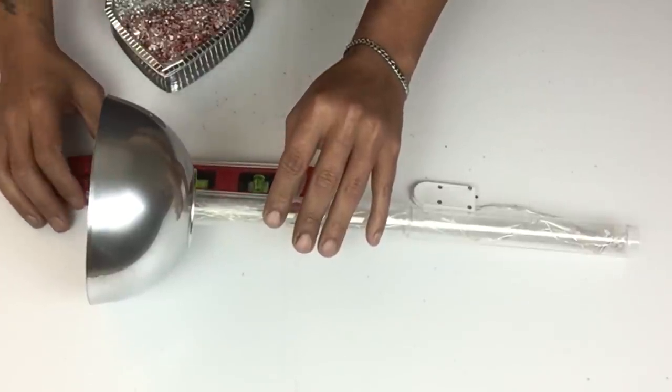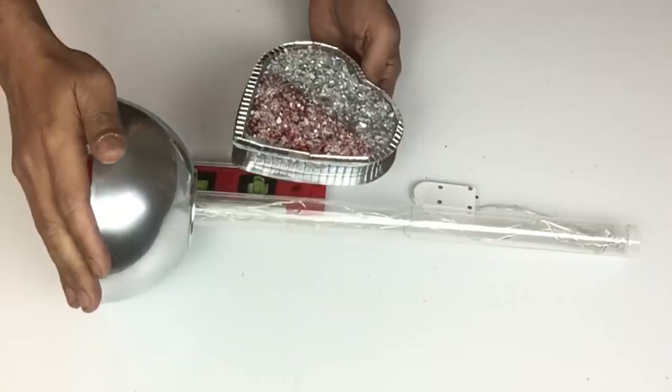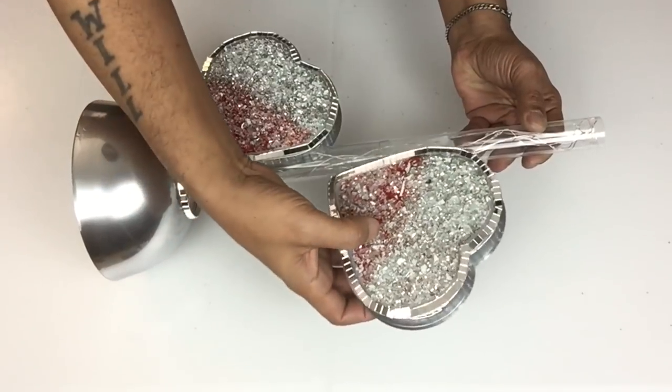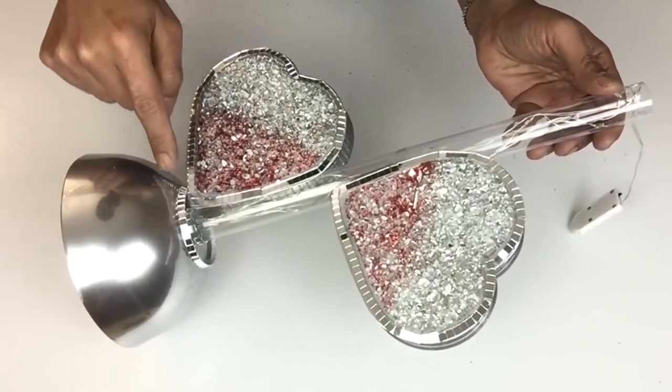I took a balancing ruler and placed it on the side of the base so the hearts would not roll over as I was gluing. I applied a generous amount of hot glue and started sticking my hearts onto the tube in a staggering position. I also want to mention that on both lamps I added mirror mosaic tiles around the edges of the base.